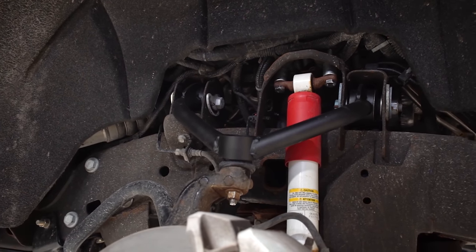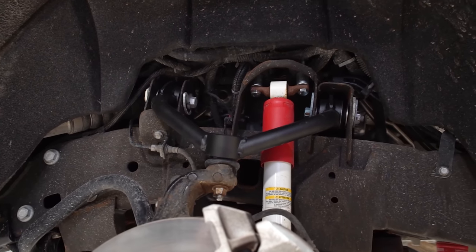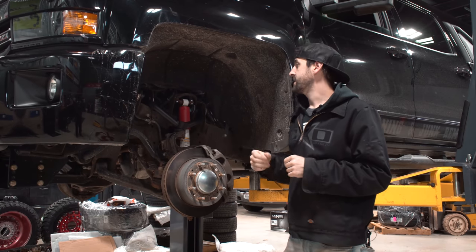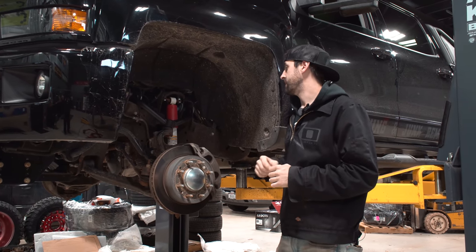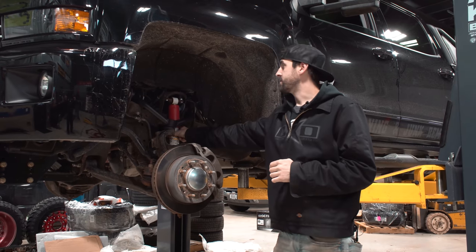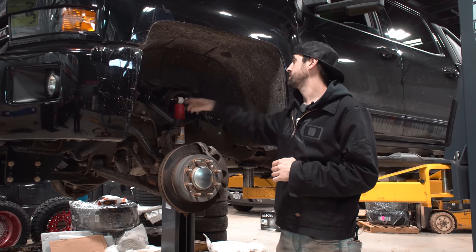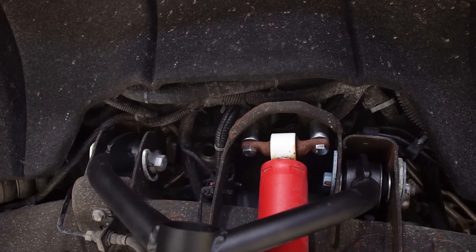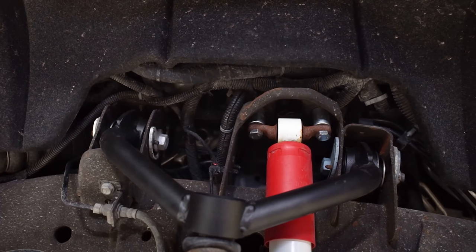Now with the keys all the way up, this is gonna clear this droop stop easily. That's the biggest component with these kits on these trucks — the upper control arms are the weak link when you crank the keys up, and this fixes all of that. We do reuse the stock shock in the front, just put some spacers on with some longer bolts — gets you that same travel, basically makes the shock body longer without interrupting the usage of it.